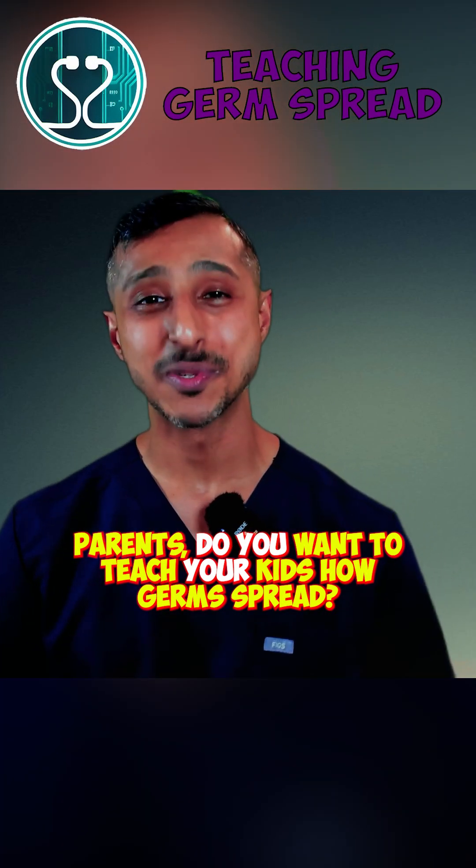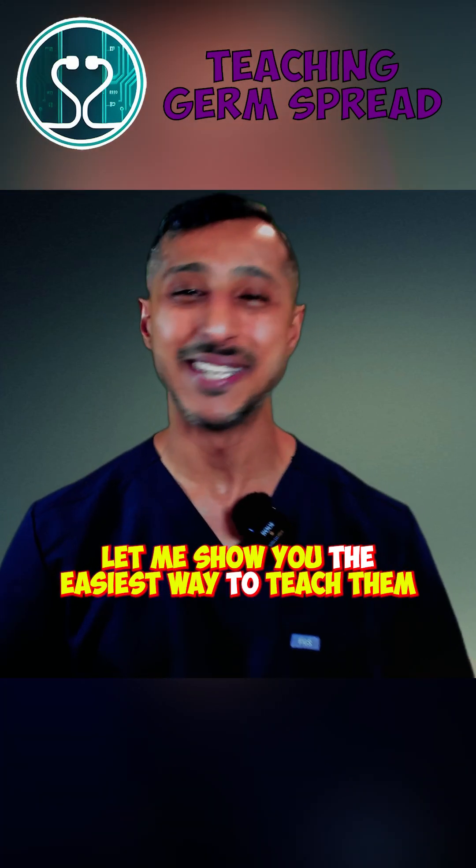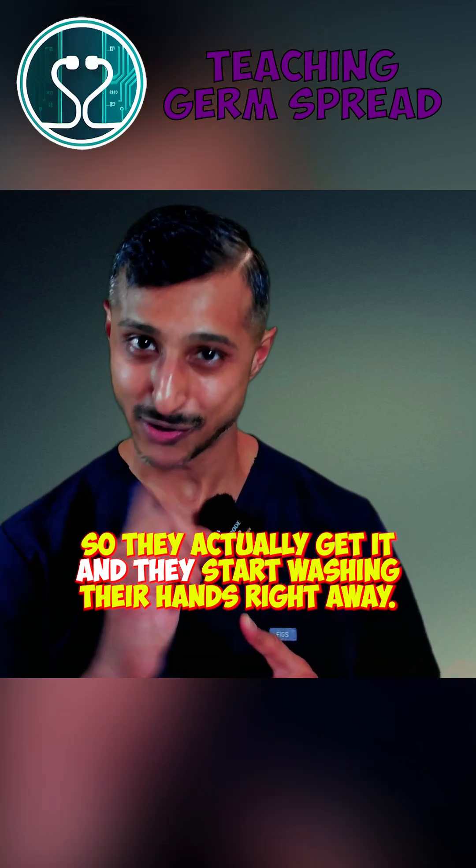Parents, do you want to teach your kids how germs spread? Let me show you the easiest way to teach them so they actually get it and they start washing their hands right away.